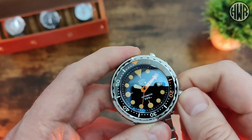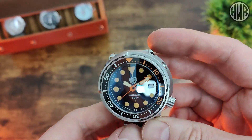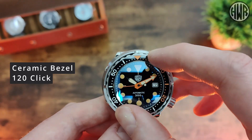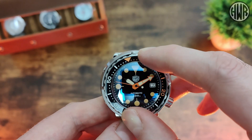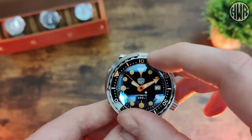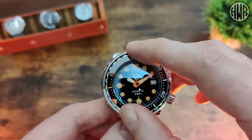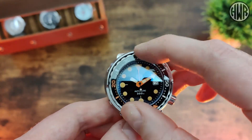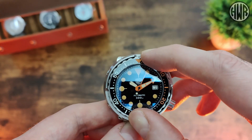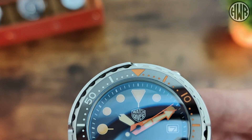The crown works perfectly, doesn't stick at all, nice sizing on it. Screwing it back down no problem. The bezel has a ceramic insert with 120-click action — nice and clicky, feels good. There's no back-play at all, and the alignment is absolutely spot on with no issues, which is always good.